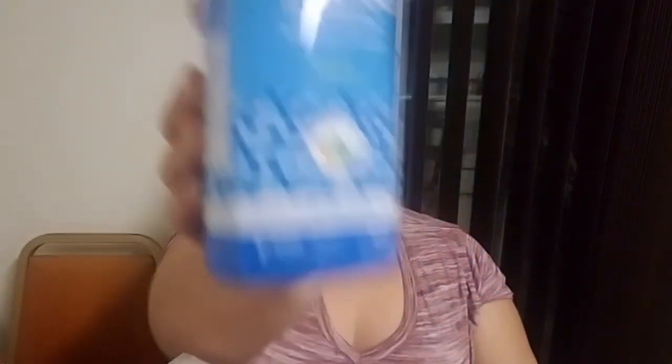Next is the Method Antibacterial Bathroom Cleaner. It works like a bathroom cleaner but I don't really care for the spearmint scent — it's a little funky to me. I'm getting used to it though and it works really well. I want to try their foaming version. With a three-year-old who is potty training, an eight-year-old who doesn't know how to aim, and a 31-year-old who doesn't either, antibacterial cleaners are pretty important to me.